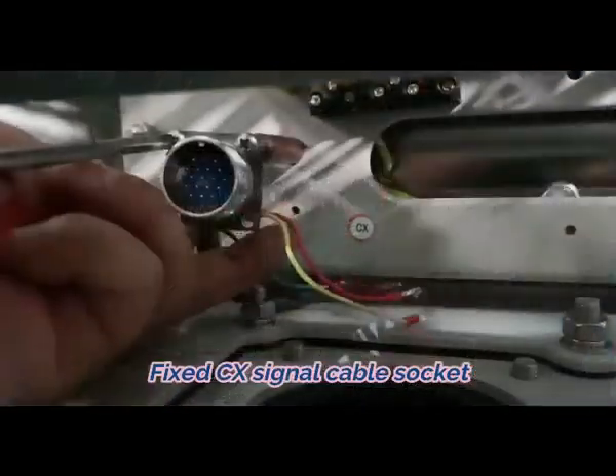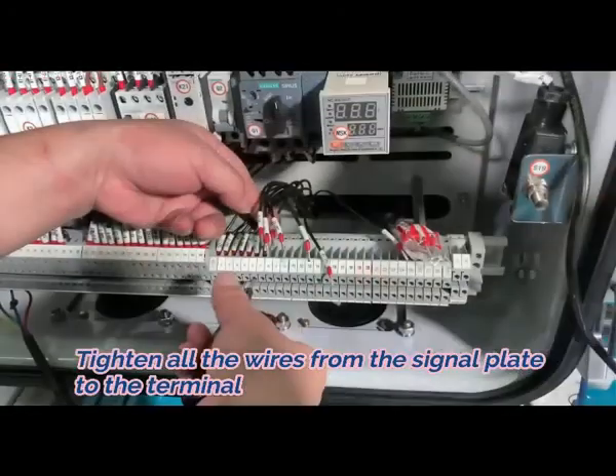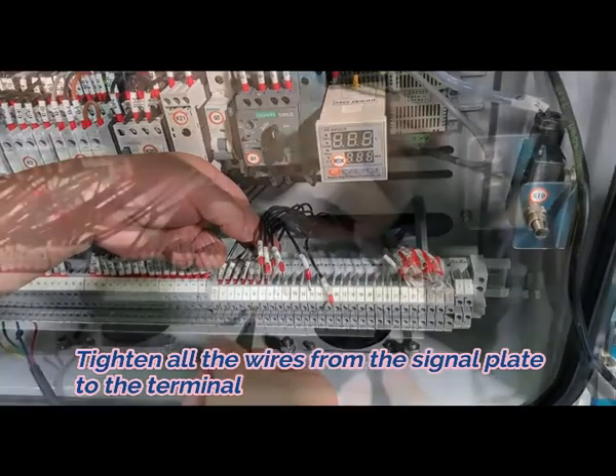Five, fix the CX signal cable socket. Six, tighten all the wires from the signal plate to the terminal.